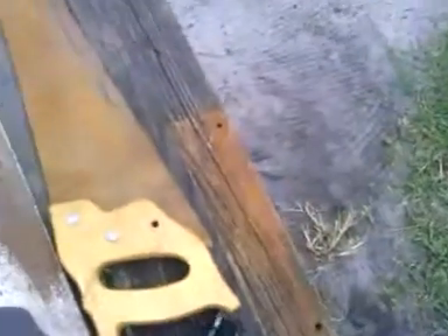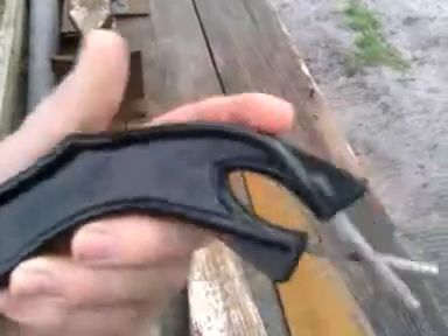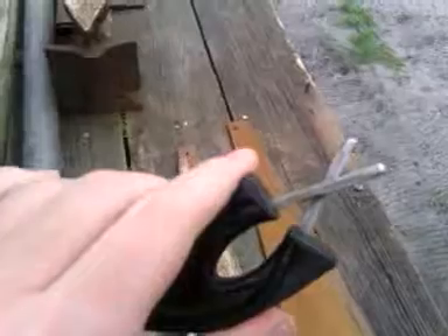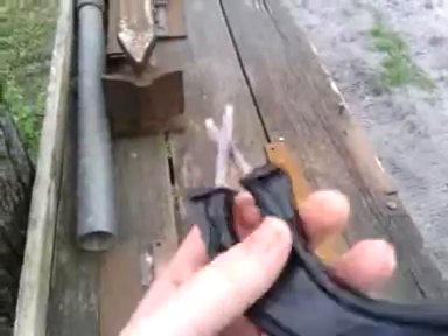I got me a new knife sharpener today — the Edge Maker. Haven't tried it yet, but when I do, I'll do a review on it and let y'all know how it works. Had that for two bucks.